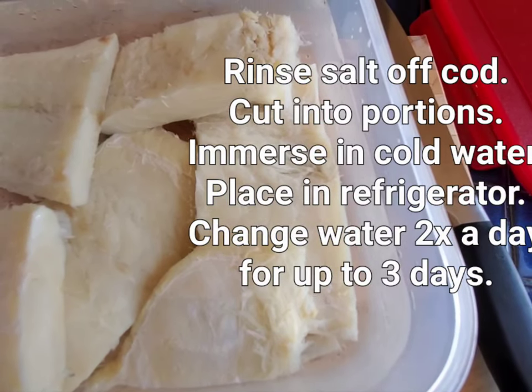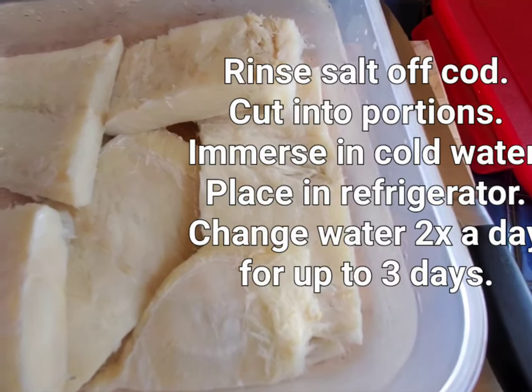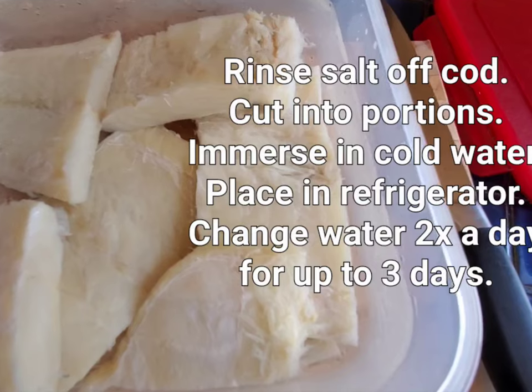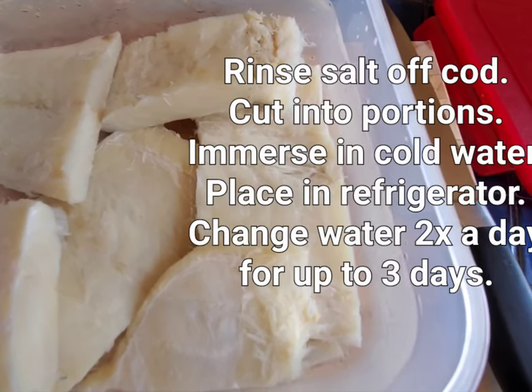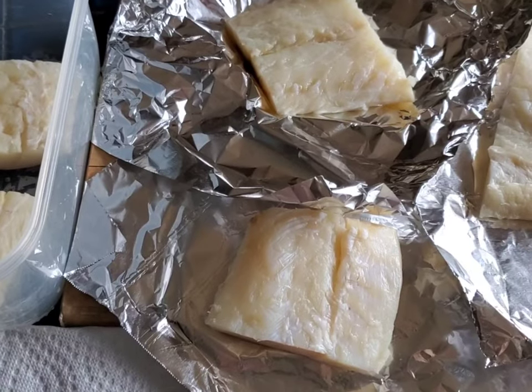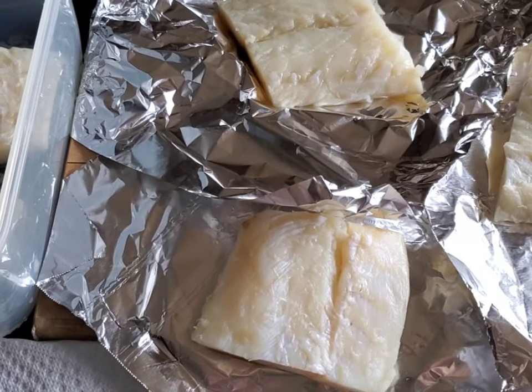Then I place it in a container of cold water with a lid and put it in the refrigerator. I'm going to change the water a couple times a day. This process will take two days, maybe three days if your codfish is very thick.